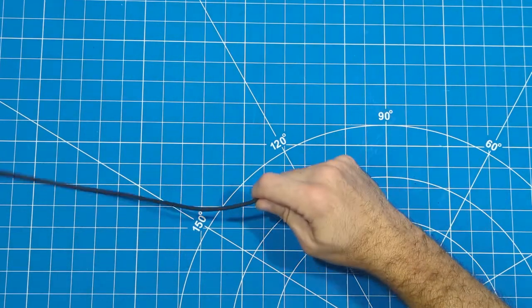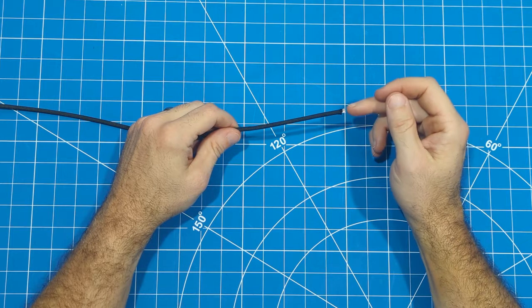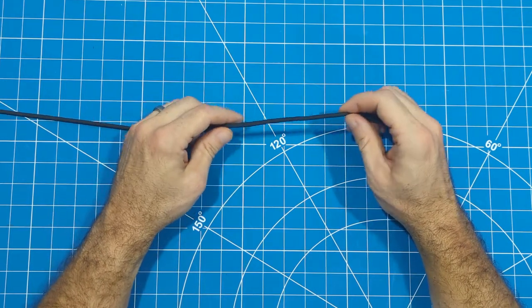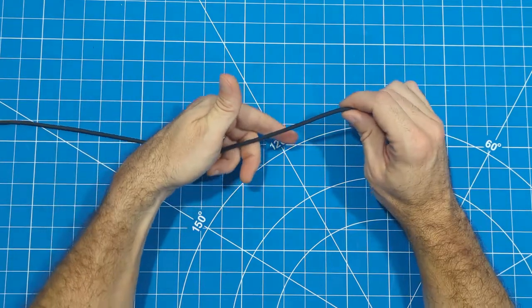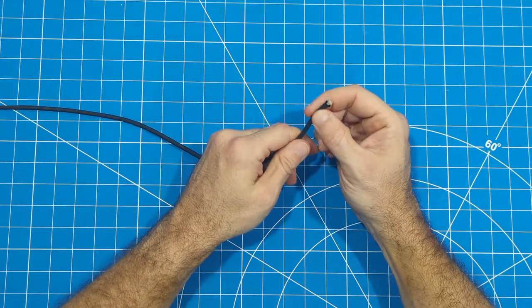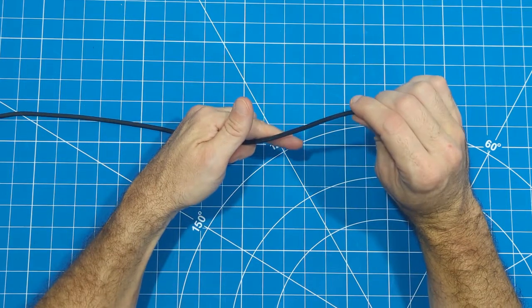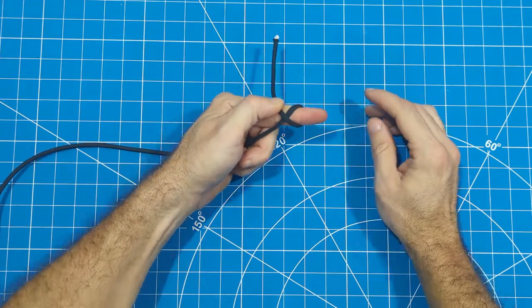I ran into some issues with the part of the video where I show you how to tie the stop knot. So what I thought I would do - I finished the project - and instead of taking everything apart and doing it again, I figured I'd just show you how to tie the knot using this piece of 550 cord. This end is gonna be the end that you've already fed through that's near the wheel. What we're gonna do is wrap it around our finger like this, and then cross over.